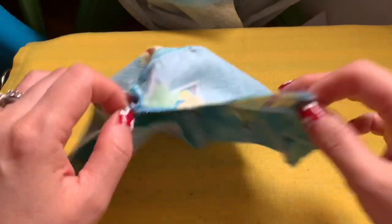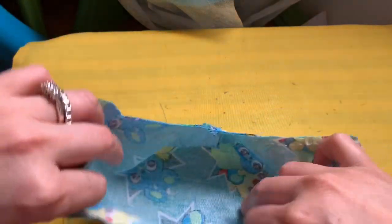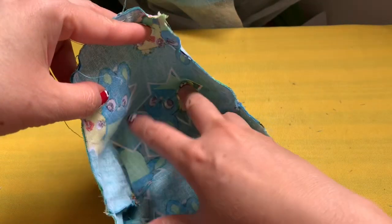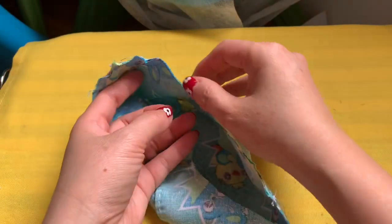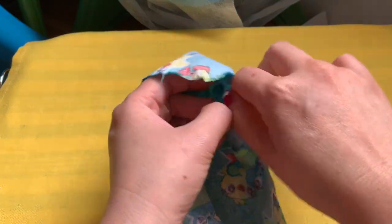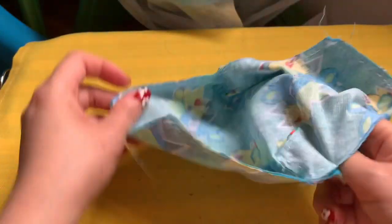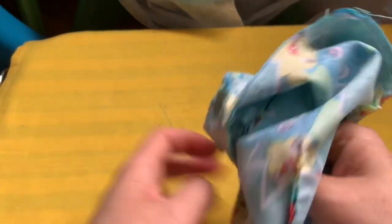After you sew everything together, look how roomy it is — so big in here! I love that. People laugh at me saying I love every face mask — of course I do, because I make them! Put your hand in the filter pocket and go into the other end and pull it out.